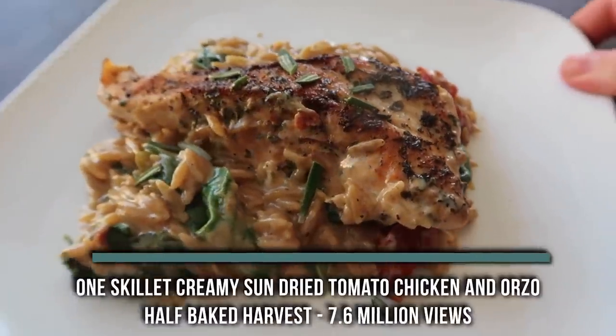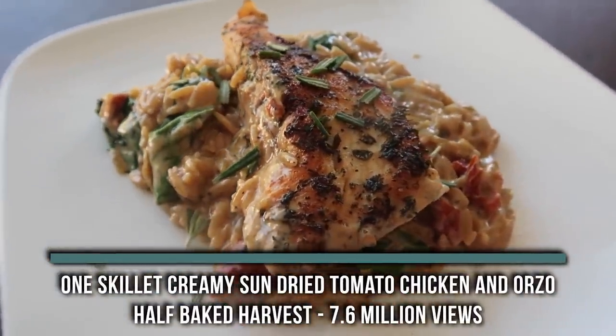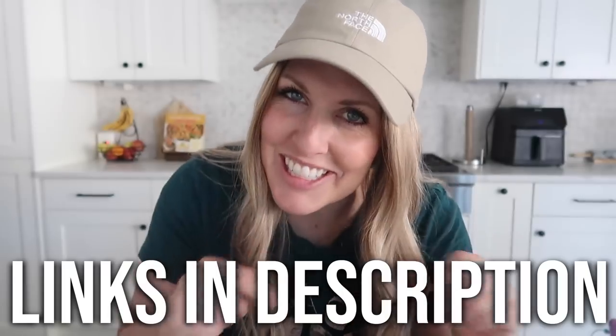The first one I'm making is from Half Baked Harvest — her one skillet creamy sun-dried tomato chicken and orzo. That's a long one. I can see how this went viral; it looks amazing. I found a link to her website so I'm able to get all the ingredients measured correctly. If you want to see the original video that has millions of views, I'll link it down below for you.